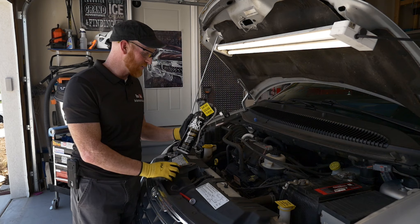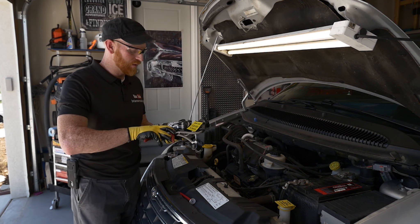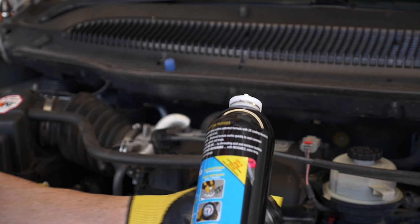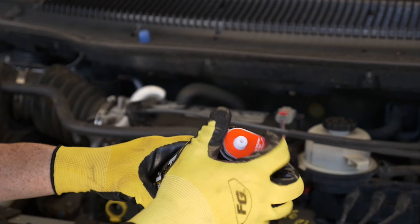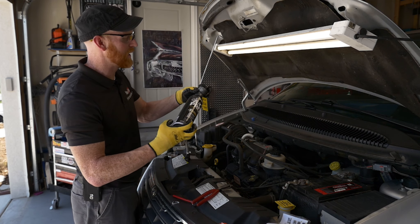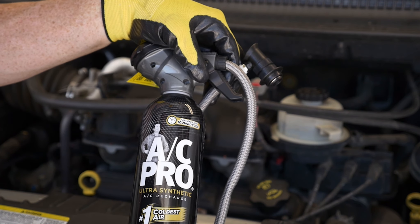AC Pro is really easy to use. About the only tool that you need is something to cut zip ties with, and the instructions are right underneath. Pull the top off — it has a gauge set up with it and a shipping cap. This cap has to be removed in order for the product to work, so you just put those together and screw it tight. Once it's on tight, you're ready to connect the hose.